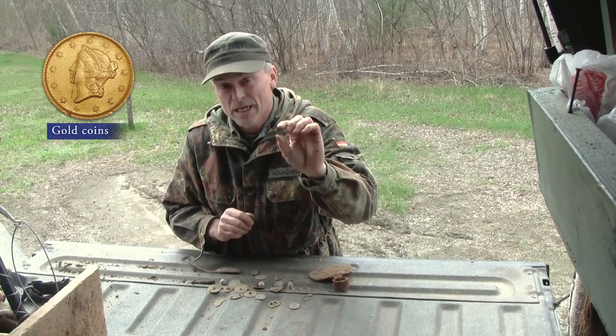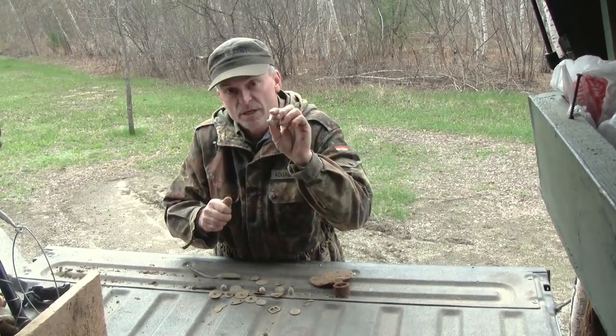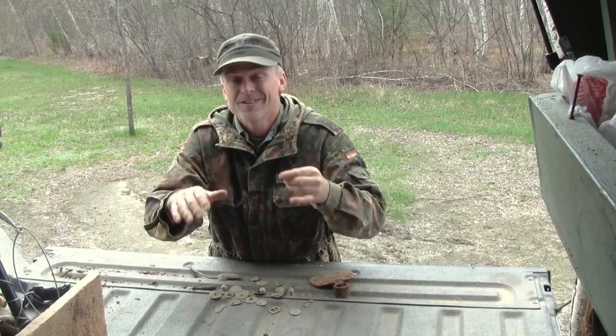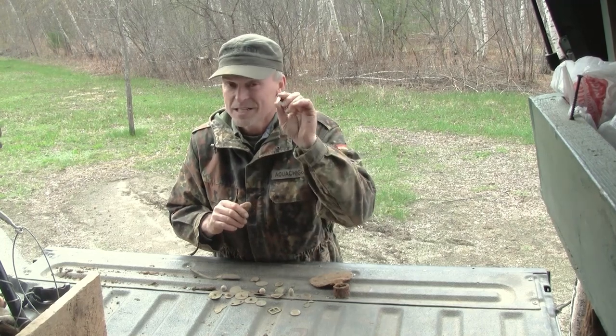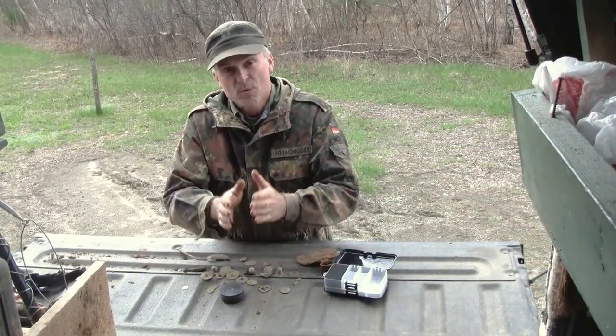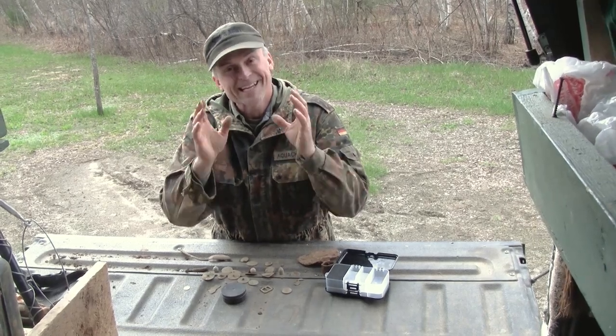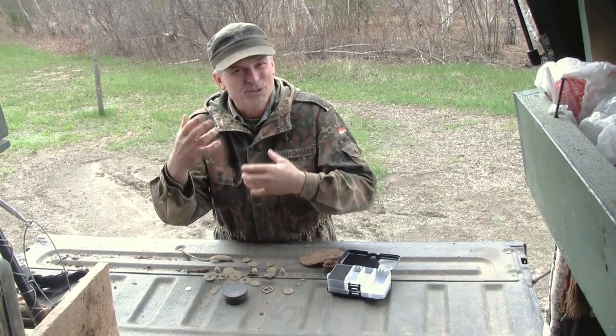The same thing goes for gold coins if you find them — except you have to be even more careful because gold is much softer. If you take a little gold coin and rub it while there's dirt on it, you're going to ruin the coin, or at least put some pretty serious scratches on it that you can never take back. When you make that really good find, you want to make sure you take care of it immediately and get it into something where it's not going to be jostled or scratched.